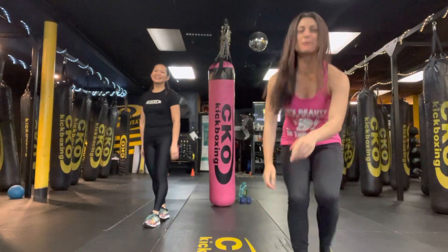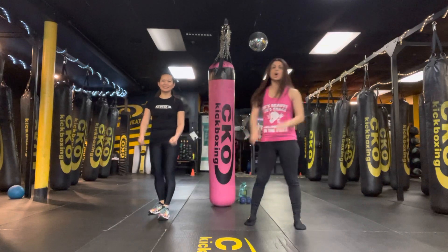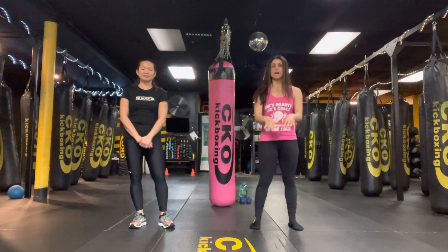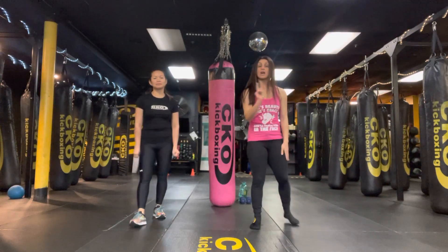Happy Wednesday, guys. It's your Warrior Wizard. We've got a challenge here for Day 3, May 3rd. We're going to do two rounds of 10 — which is 20 — push-ups, burpees, and squats. For the burpees, you can squat, squat hop, or squat campers.